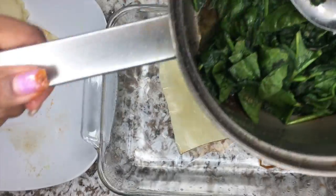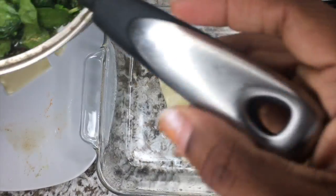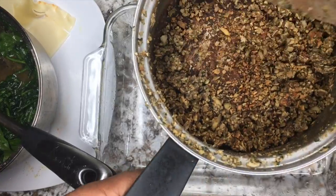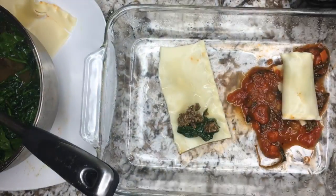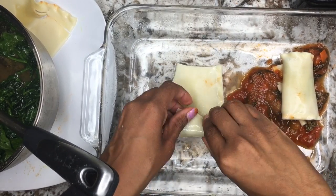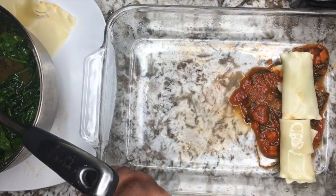Put your filling in there — spinach with some sauce and nut meat, it's optional. Roll it up and then place it on top of your sauce. Continue to do the same thing over and over again.